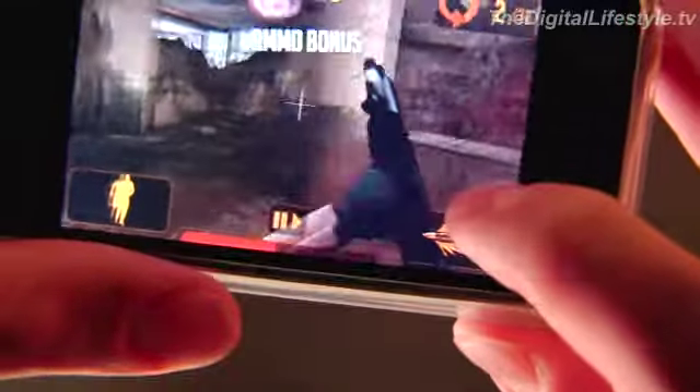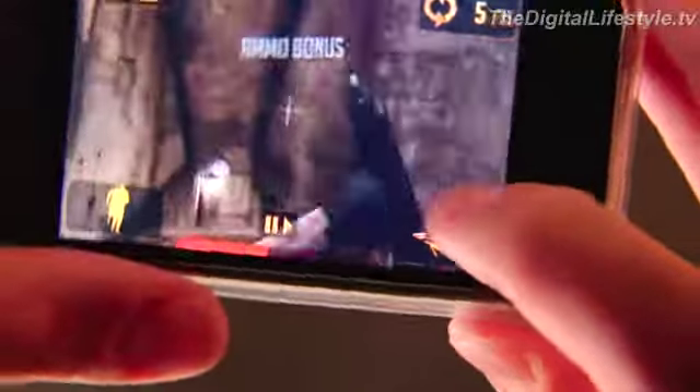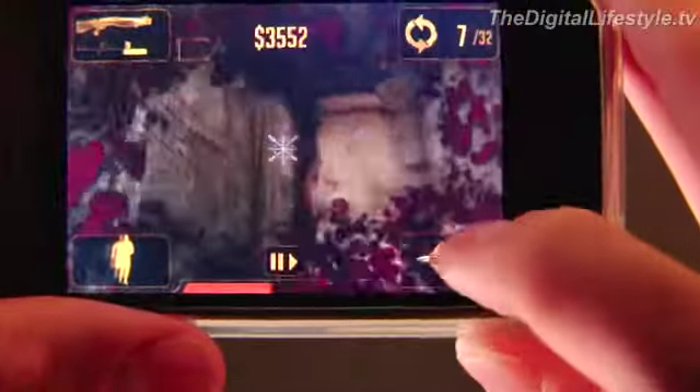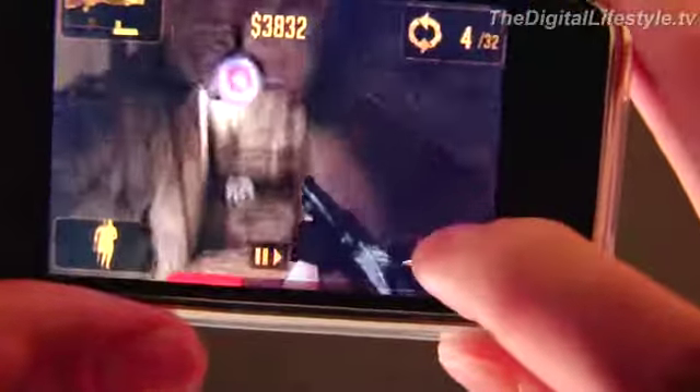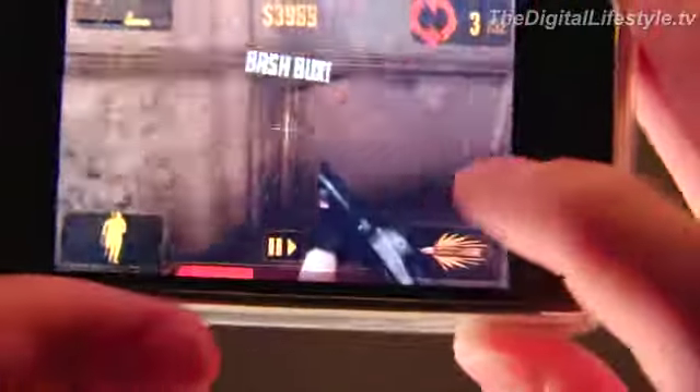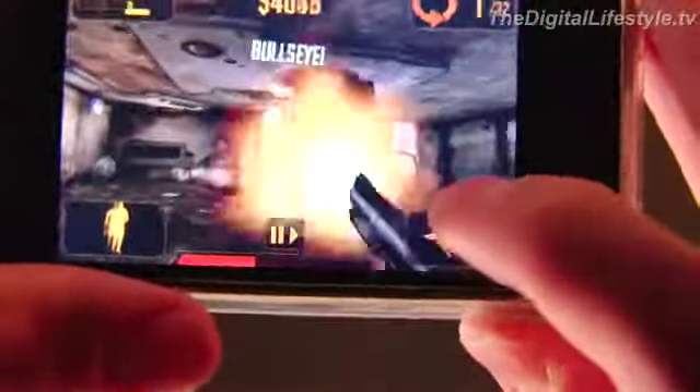In addition to the mutants that are going to try to get you, there are targets located around the different scenes, and shooting those targets gets you additional points, as well as power-ups and health bonuses and all kinds of things.